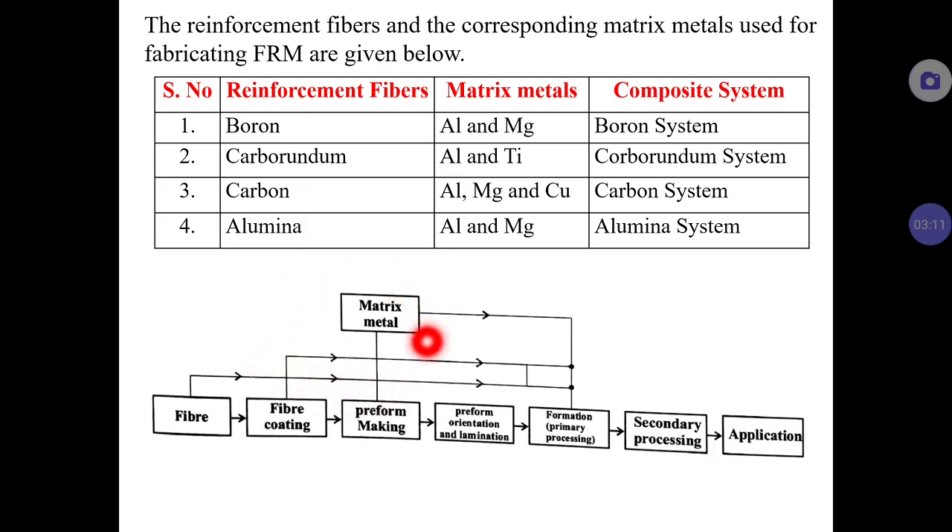This flowchart diagram shows how FRM can be manufactured. This is the general process, but there are also certain specific processes used to form fiber reinforced metals. For example, we saw how fiber reinforced plastics can be manufactured using open moulding and closed moulding techniques. Similarly, many moulding techniques exist to manufacture FRM, but this general diagram indicates how the materials can be synthesized.